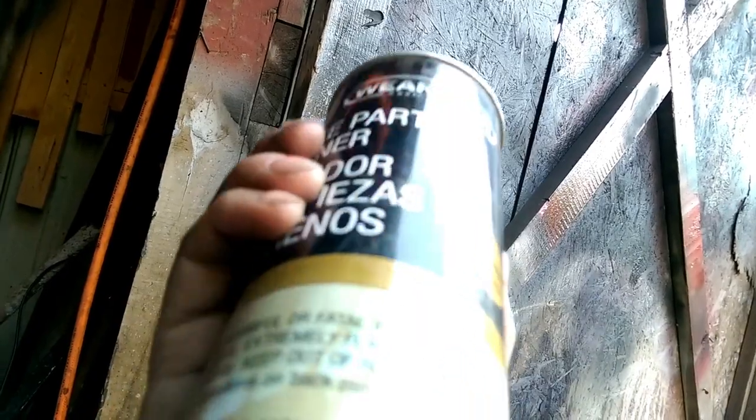Use some carburetor cleaner or brake cleaner — this stuff right here — and spray your jets out with it. This jet right here is a little bit dirty, so we're going to spray it out and clean it with some brake cleaner and a little piece of wire, and it should be pretty well good to go.